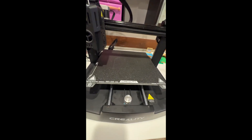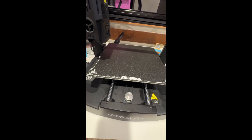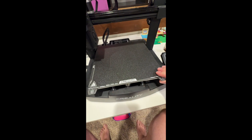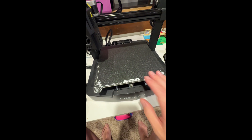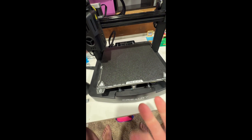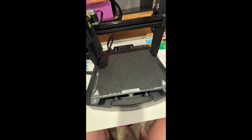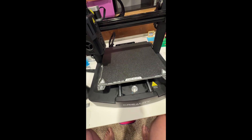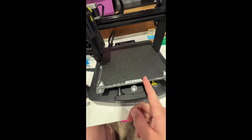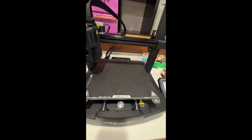I'd seen a lot of people say to use rubbing alcohol to clean the beds, which is what I was using, and it seemed like the more I cleaned it, the more trouble I had. So just for the heck of it, I took the plate off and used some hand soap and warm water and just scrubbed it with my hand. I didn't use a rag or anything because I didn't want to scratch the surface, and that really helped a lot. I don't know if there's something in the soap leaving a residue that makes it stick better, or if it was the other stuff in the rubbing alcohol — it's only like a 70% concentrate.